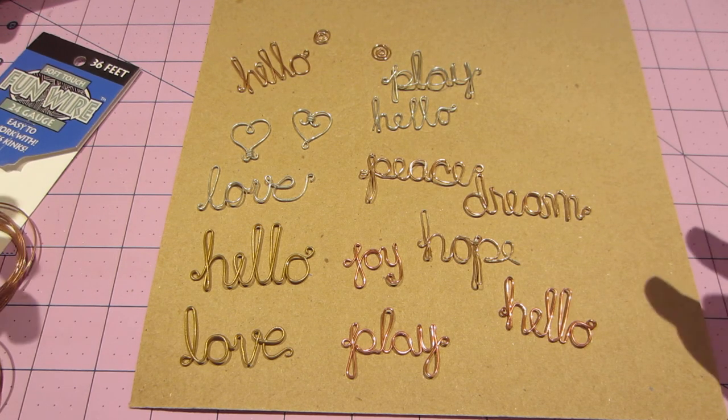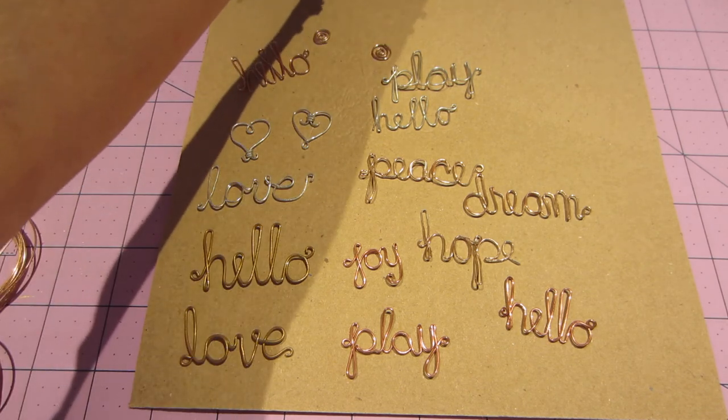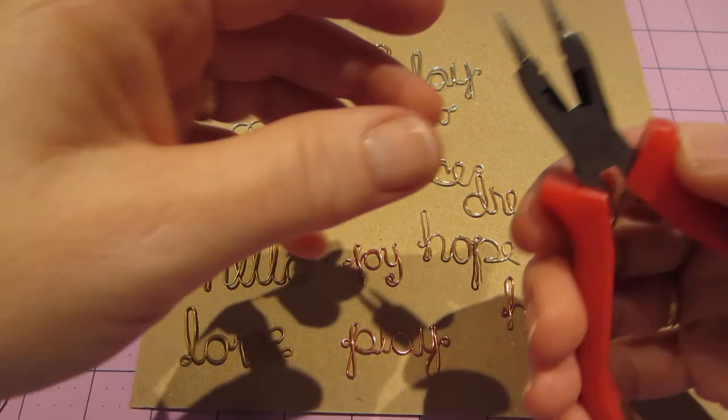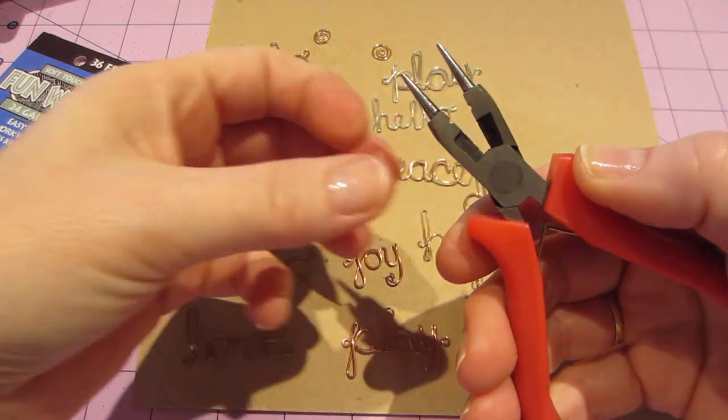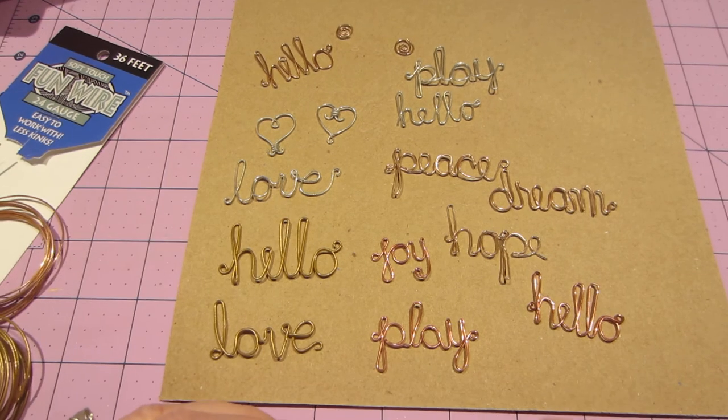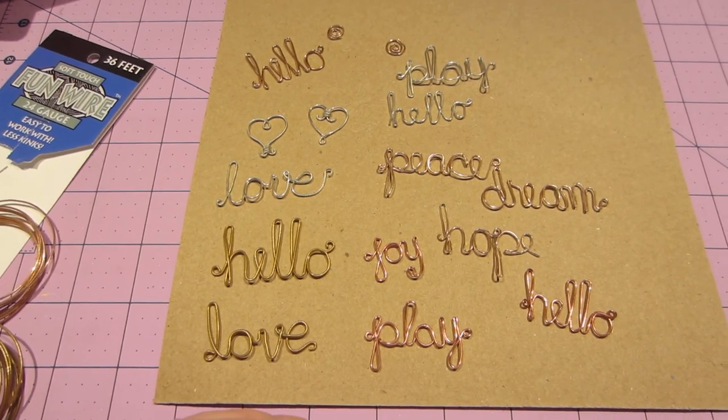Even if you have a Walmart nearby, look for this Soft Touch wire, or find it online. You don't need much — all you need is a round nose plier and a cutter. This tool actually has a cutter built right into it, so you really just need this one tool. Alright, I think I'm going to walk my dog — she's bugging me. Thanks for watching!